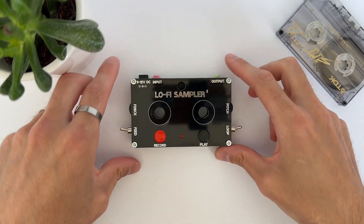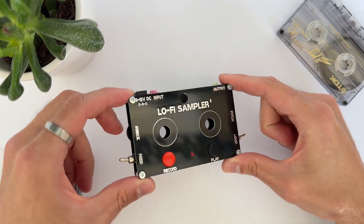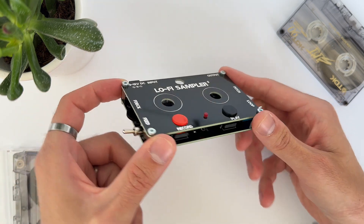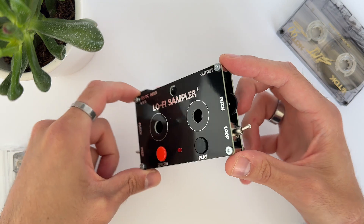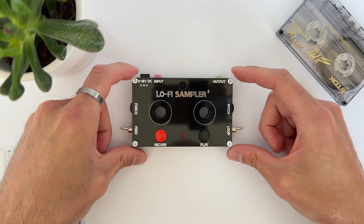Today I want to show you the Lo-Fi Sampler version 2. It is a dirty sampler looper based on the ISD1820, a crappy voice recording chip. It allows you to record about a 10 seconds long sample that can be pitched up or down.